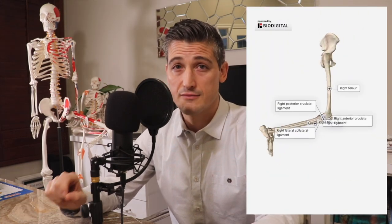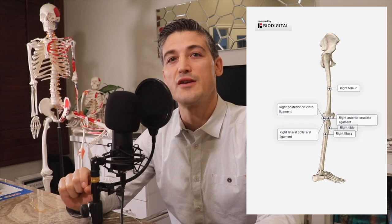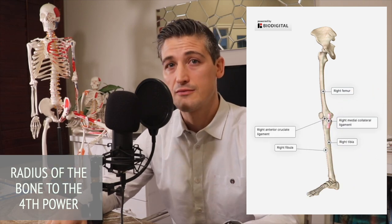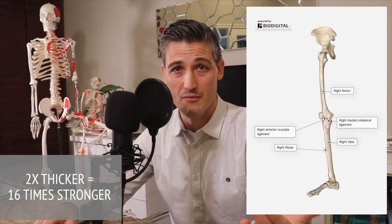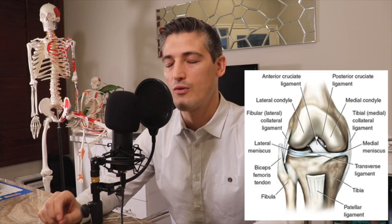It is now that the differences between the calf slicer and the bicep slicer become more obvious. At the knee, the bones are way stronger — their diameter is much larger than the arm bones. As discussed in the bicep slicer video, the strength of these bones is proportional to the radius to the fourth power. This means that if something is two times thicker, as the tibia and femur are compared to the forearm bones, then the bone is 16 times stronger. However, the knee is supported only by ligaments and is very susceptible to a lever mechanism like that caused by the calf slicer.